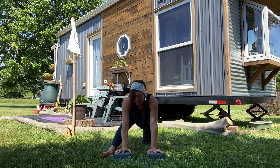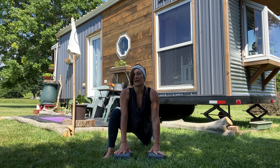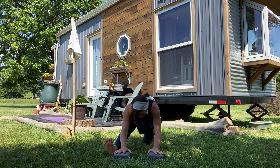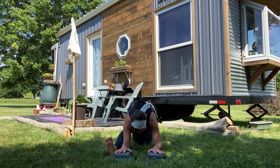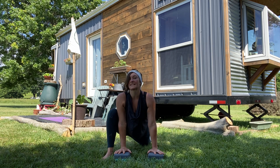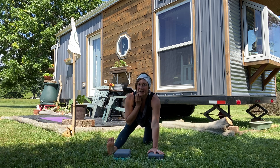We rock back toward a straight right leg, but it doesn't have to go straight. Listen to your hamstring, listen to your body. We're just rocking forward and back to start to warm up. If you have availability to hinge down, feel free to do so. Now this next time we rock back, the toes usually come up to the sky.